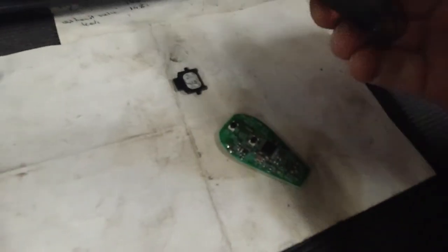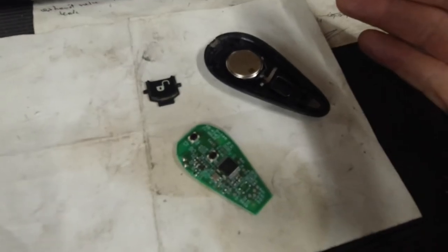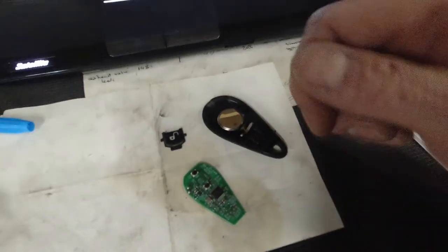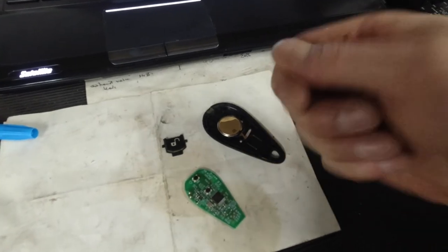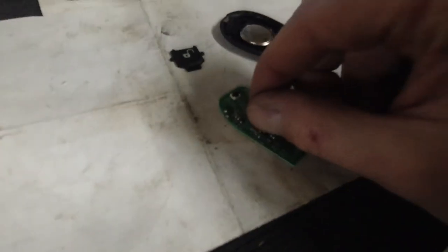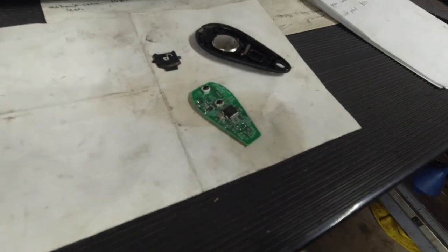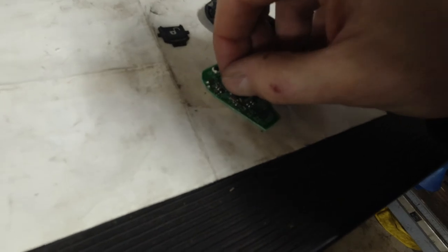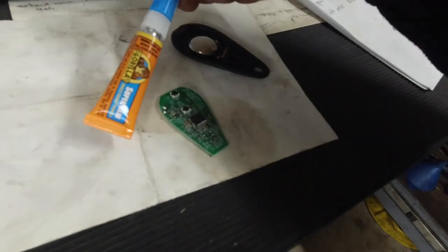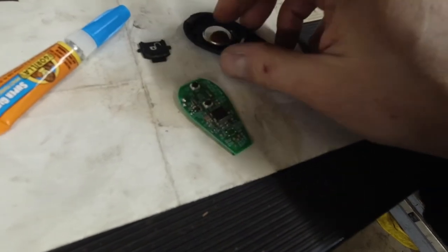Before all that, we're going to fix the remote. The unlock button doesn't work and the alarm goes off when you open it with the key. You can still start it — you just have to turn the key ignition off and on three times, it'll start on the third time. What I've noticed is this little component came off. I don't have a small enough soldering iron, so I'm going to use super glue, put a little drop on the bottom, glue it on, and put it back together.